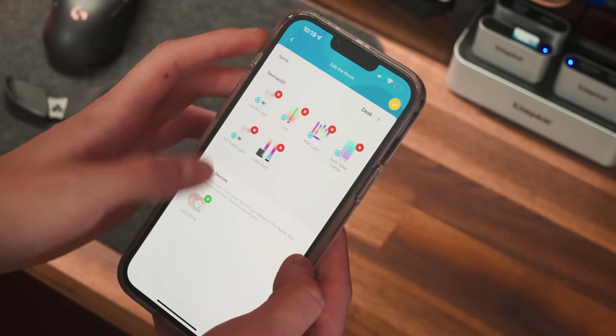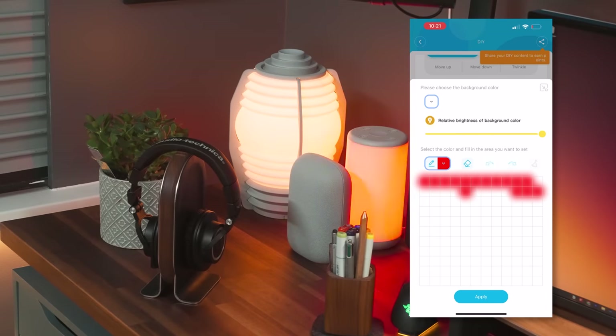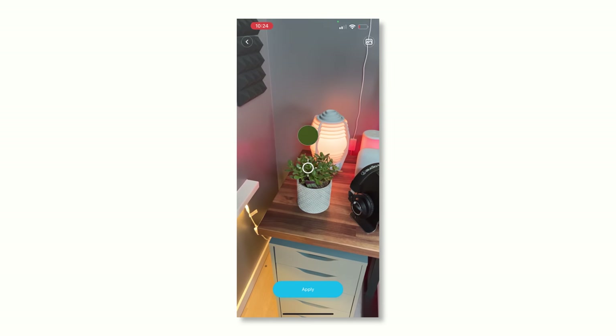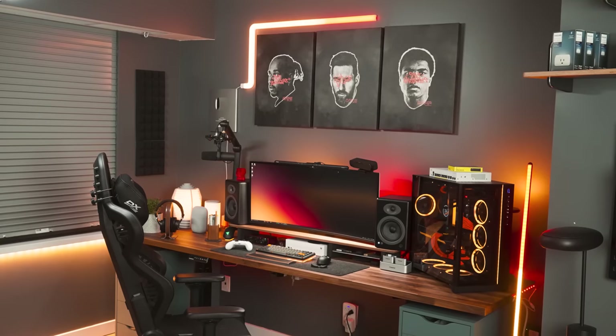Depending on the product, the app has a DIY mode where you can create custom patterns and colors, a camera recognition feature to match any color you want to replicate, and even the ability to connect your lights to Google Assistant.